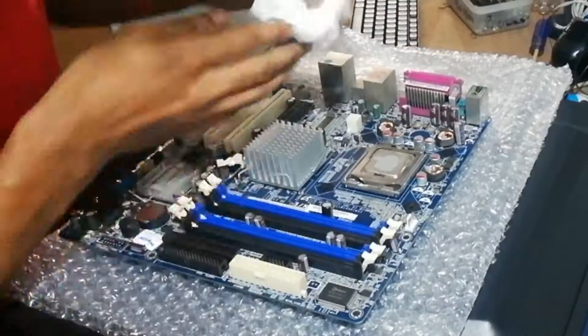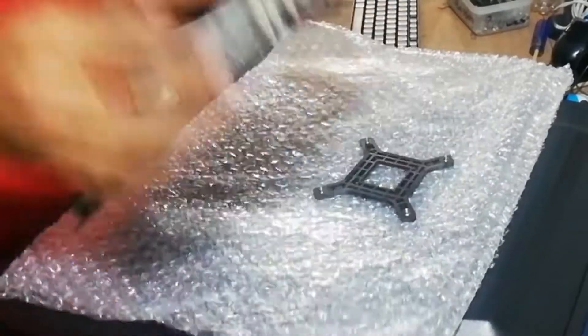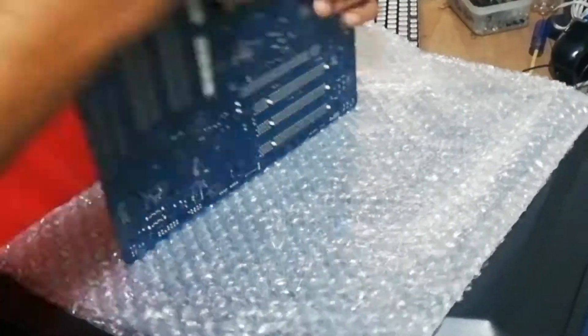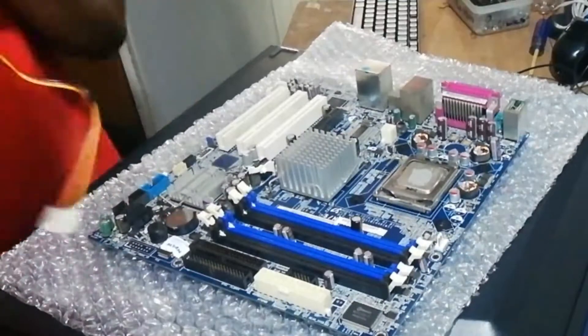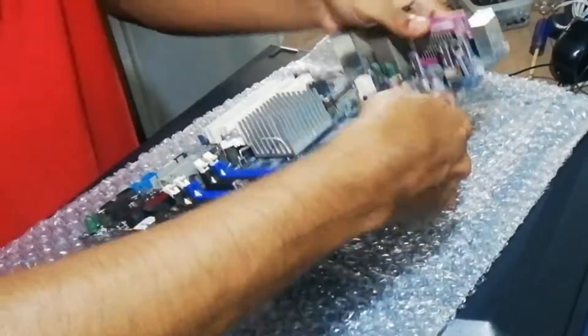Clean it a bit. Then insert the cooler fan back on top and screw the cooler fan for the CPU.